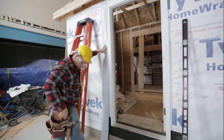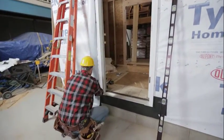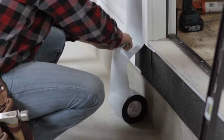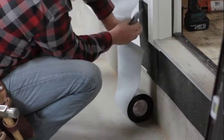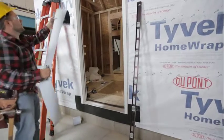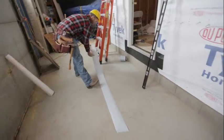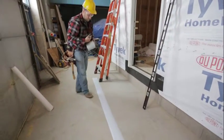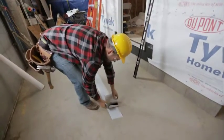Trim it so it's just past the side. You're going to need one exactly the same length for the other side, so put the first one on the ground, roll out the material, and cut another one the same length.